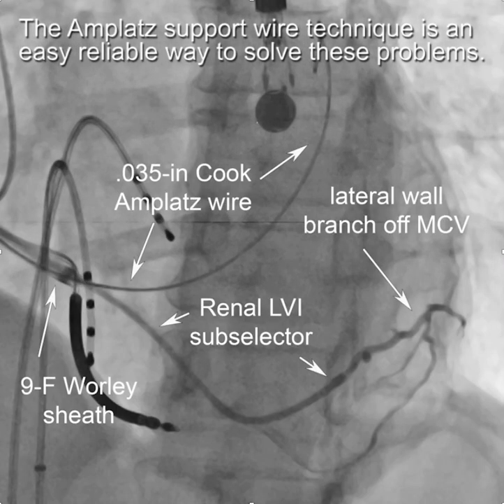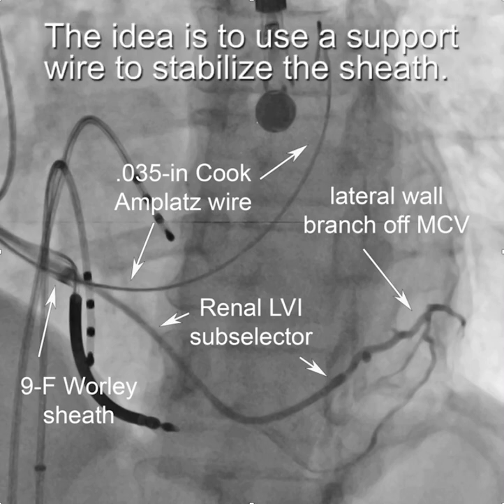The AMPLAT support wire technique — illustrated here with the AMPLAT wire in the coronary sinus and the nine French sheath outside the CS — allows you to work near the ostium of the CS and also provides stability for situations where the sheath is unstable.